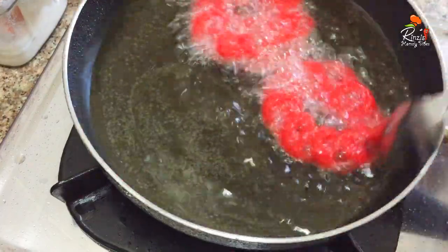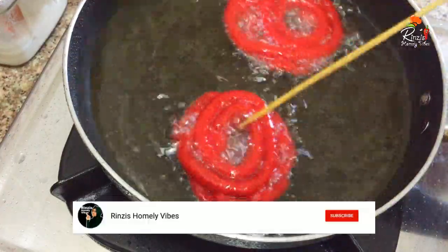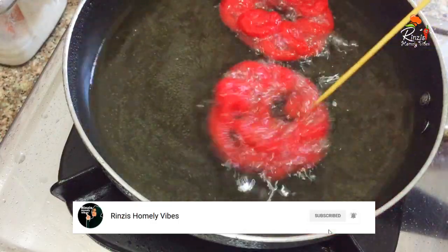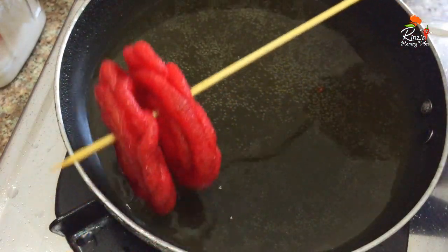You can see the two sides of the pan. You can cook them in the pan — fry them in the oil until done.